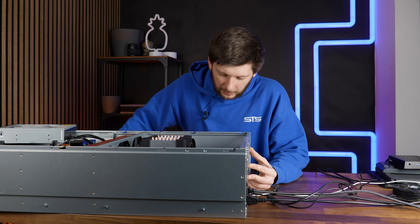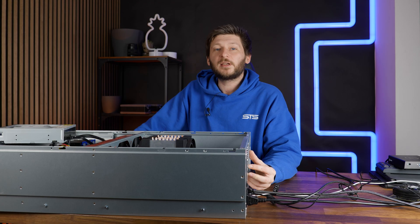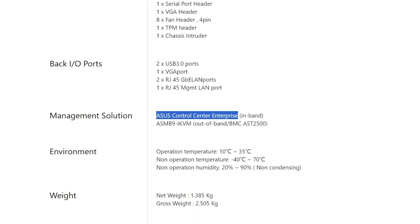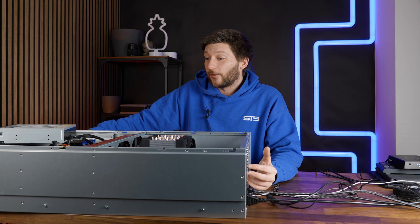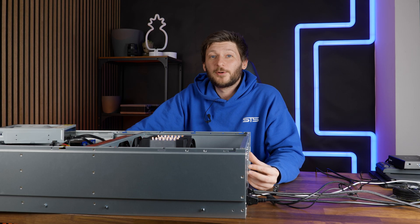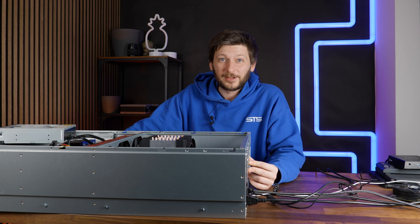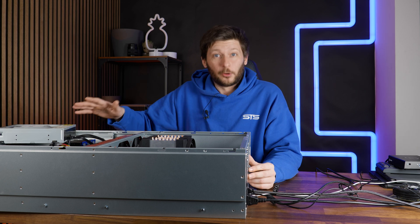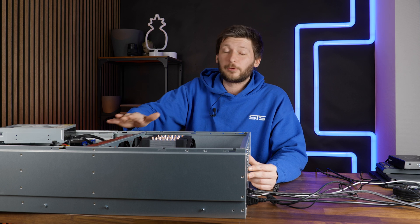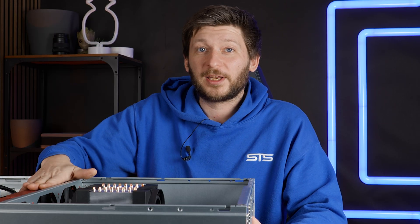The Asus KRPA-U16 has an IPMI system built in by default, which Asus just calls Asus Control Center. Getting this to run — that was a huge shitshow. That was my endeavor this morning. I just wanted to get that thing running so that we can explore it together, and then try to turn the fans down because they're incredibly loud and I wouldn't be able to film anything today with them running.